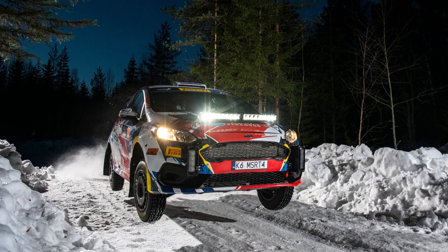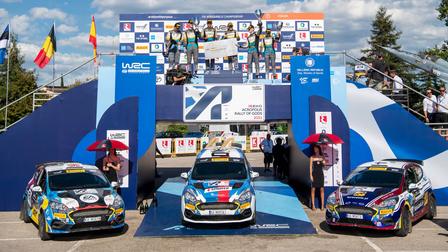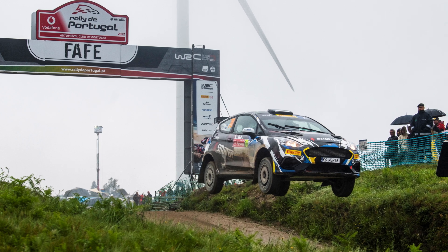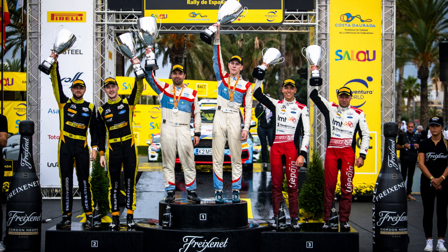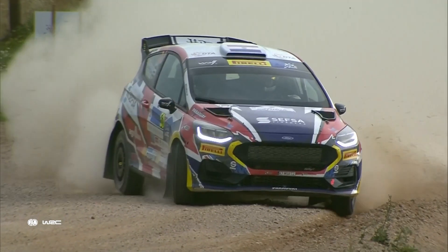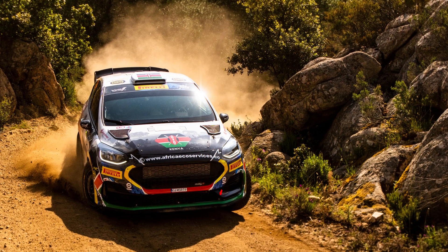So there you have it, the Rally 3 car. While they may not be as spectacular or advanced as the Rally 1 and Rally 2 cars, they offer an excellent harmony of performance, cost efficiency, and fun for the drivers and fans alike. This balance makes them the ideal choice for up-and-coming drivers, smaller teams, and national championships around the world. What are your thoughts on the Rally 3 cars? Do you believe they strike the right balance between cost, performance, and accessibility? I'd love to hear what you think in the comments below. For one, I think it's the most exciting class to be added in a very long time.